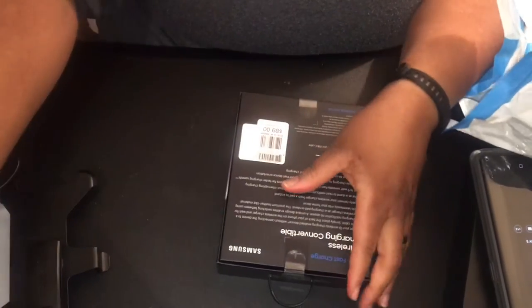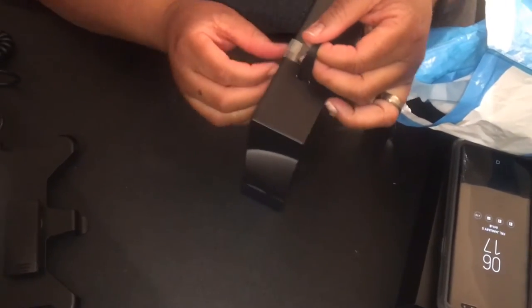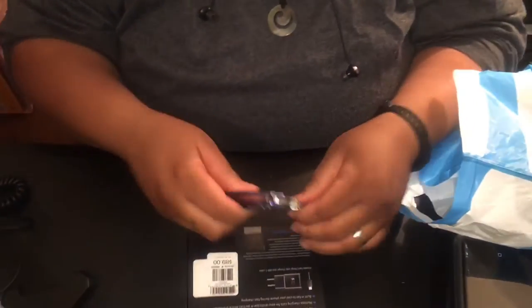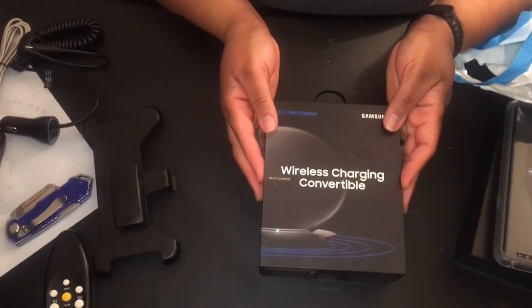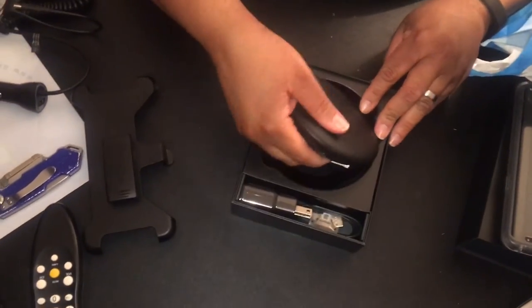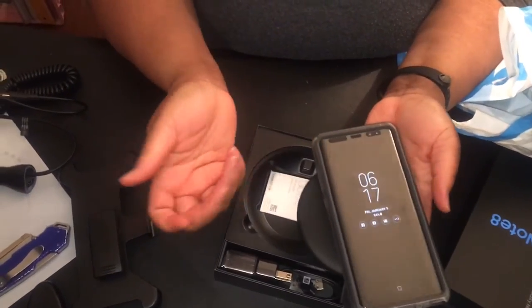I like to peel stuff carefully so that if I need to resell something I can put it back in its original form. And this is a wireless charger — what you do is you just take your phone and the phone will sit on here and charge.